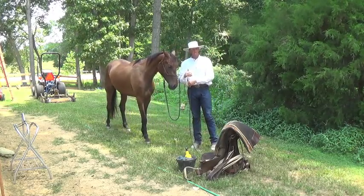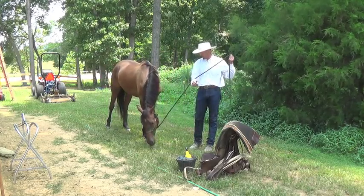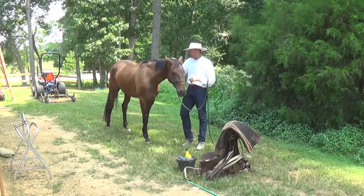Especially on a greener horse like he is, a lot of times what I'll do is put the saddle pad on from the left side, then walk around to the right side and put the saddle on from the right side — that way the horse gets used to commotion going on all around it.